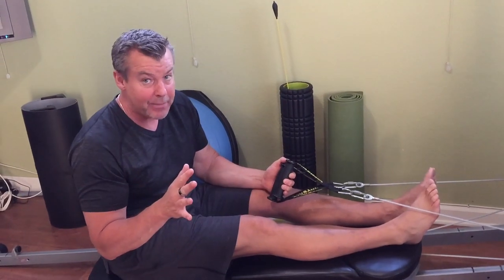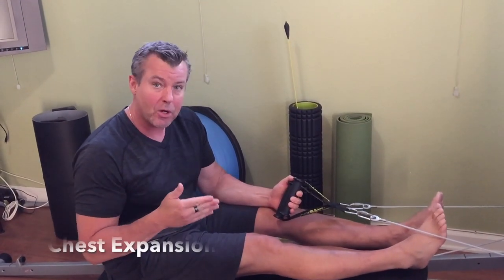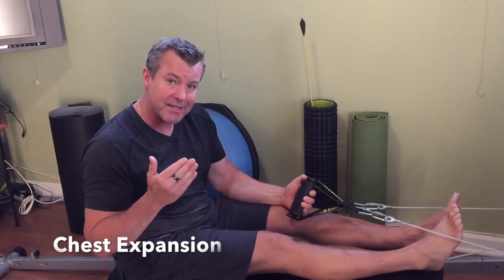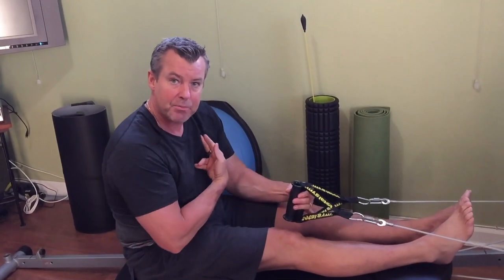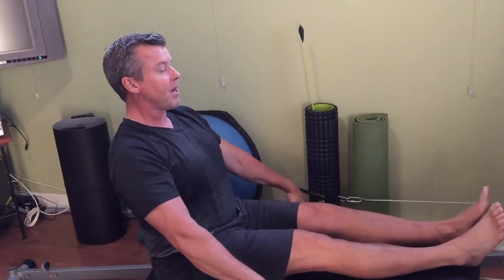Number five might not look like an ab exercise, but there's a lot of core work going on. In Pilates we call this Chest Expansion, and what I love about this exercise is it strengthens the upper back — it counters what life does to us. Computers and driving pull the shoulders forward, so strengthening the upper back corrects that.